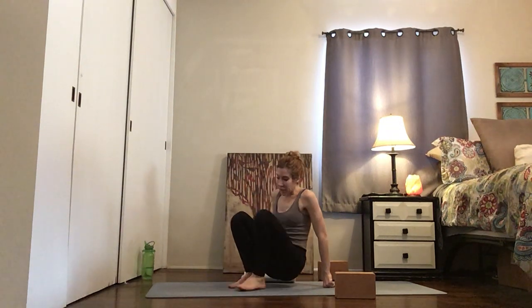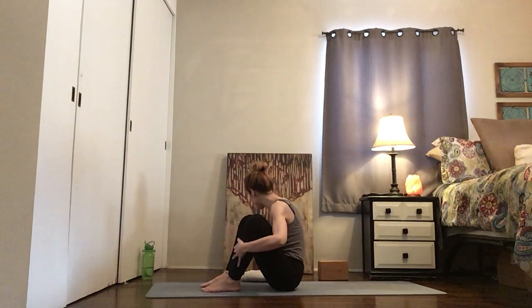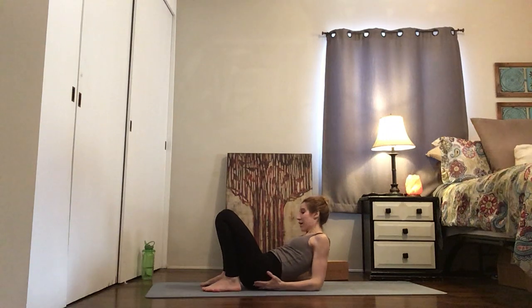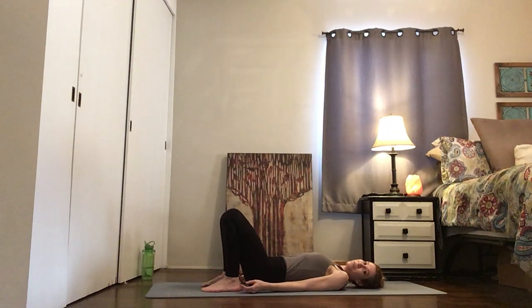We're going to start in the backbend because I'm already warm — feel free to pause me and come back when you are. We're going to start with just bridge for two rounds. Bridge keeps the shoulders down and the head down. Come on down, knees bent, feet flat on the floor, upper body down.